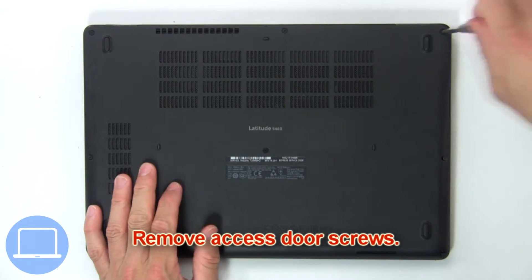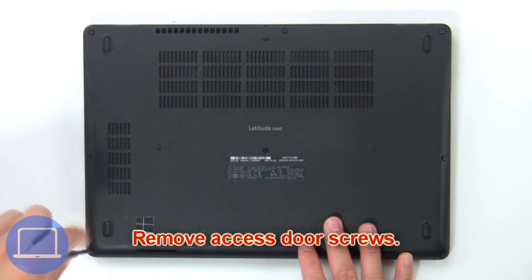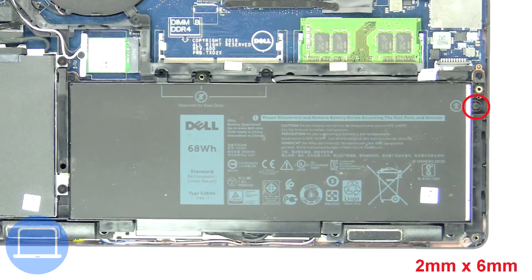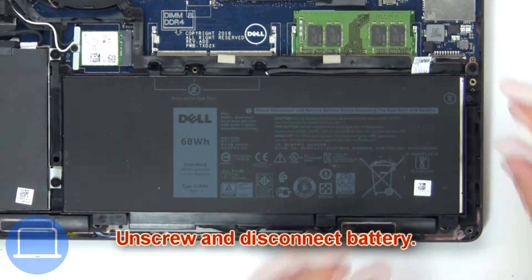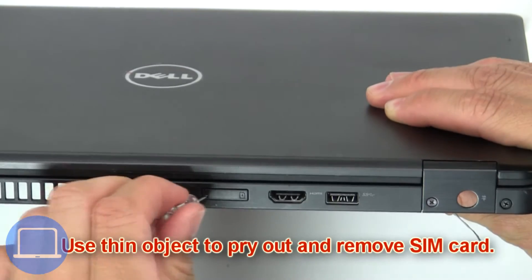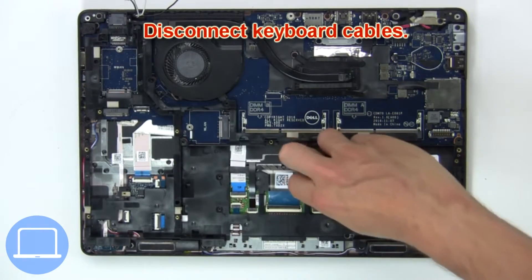Use your fingers to pry apart and remove the base cover. Next, unscrew and disconnect the battery. Then use a thin object to pry out and remove the SIM card, and disconnect the keyboard cables.